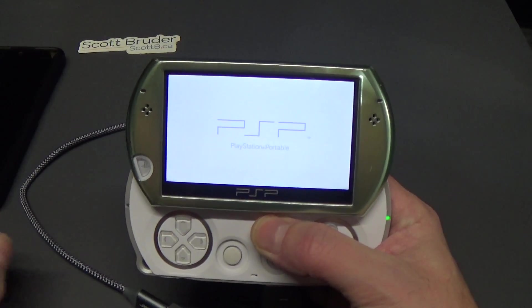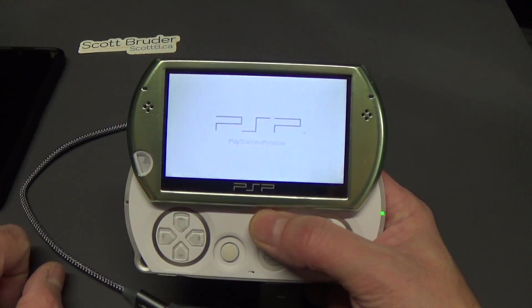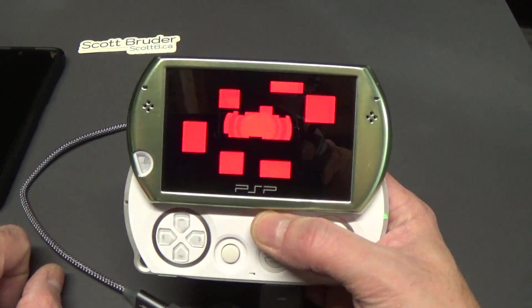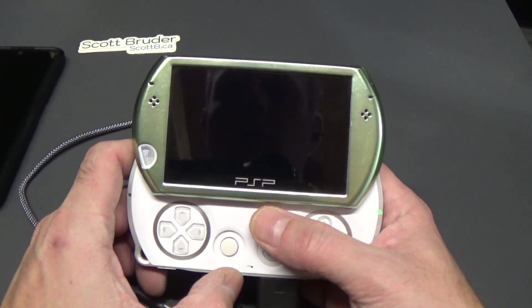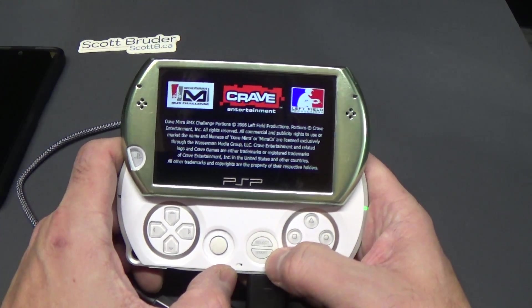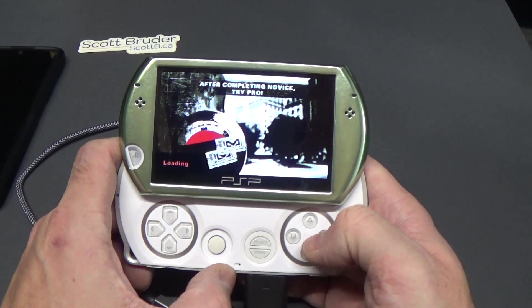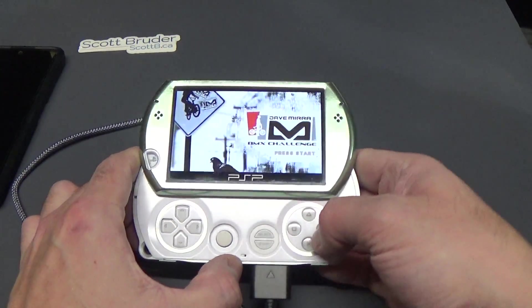If you have any questions, note that this will not work on a stock PSP — it doesn't matter which model you have. There are some extra actions you need to take in between to make copying games over USB work. If you have questions, I feel like a lot of people will be able to comment and provide resources. Thanks for watching, and I hope to have more fun videos like this in the future. Have a good day.